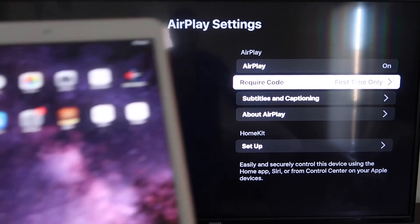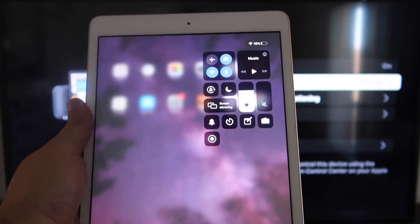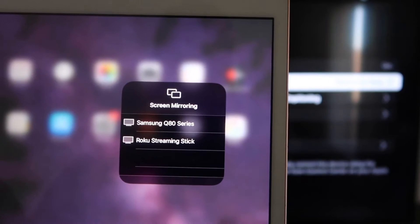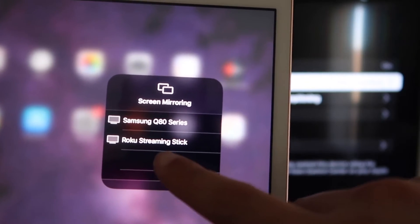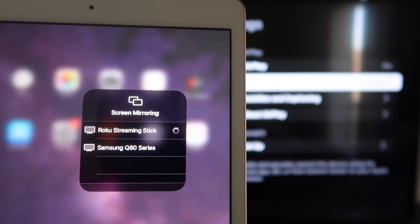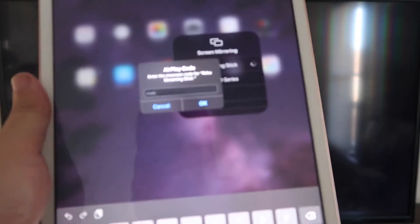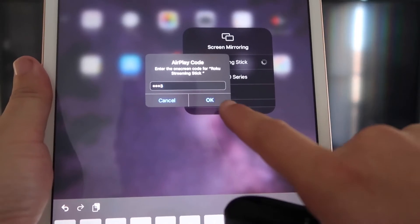On your iPad, go to the top right corner and swipe down — it brings up the quick menu, and you'll see Screen Mirroring. Tap on that, and right away it shows your available devices. I see Roku Streaming Stick listed — tap on that. It starts connecting and asks for the code shown on the TV. Mine is 3393 — yours will be different. Enter the code and click OK.